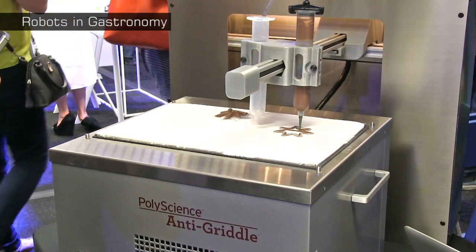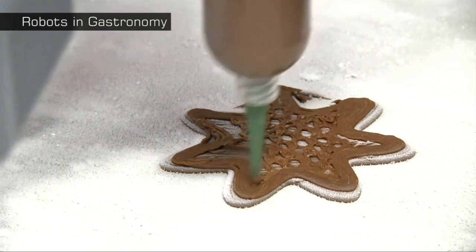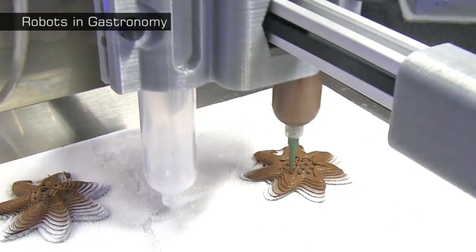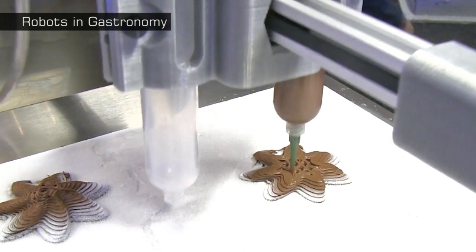This can extrude edible build materials onto any surface, including a hot grill or frying pan, or as here, an anti-griddle chilled to minus 30 degrees centigrade. Experimenting with the Food Form, Robots in Gastronomy have already managed to 3D print using bread and cookie doughs, chocolate, honey, cheese, ice cream, cheesecake and various frostings.